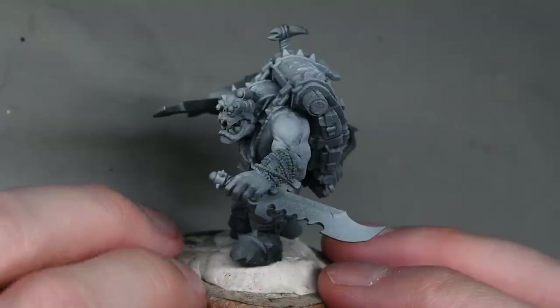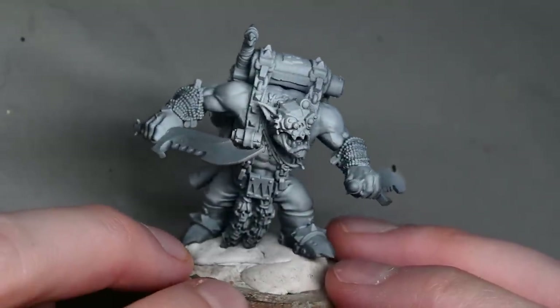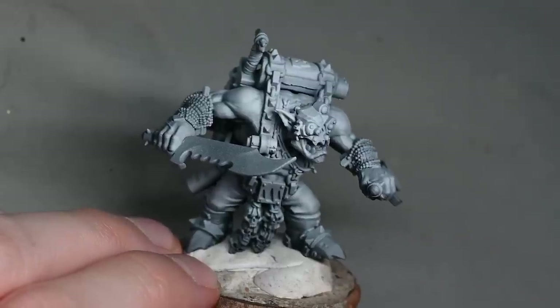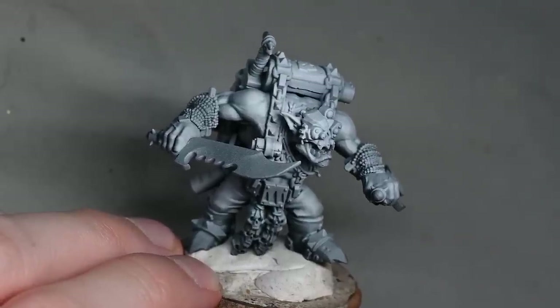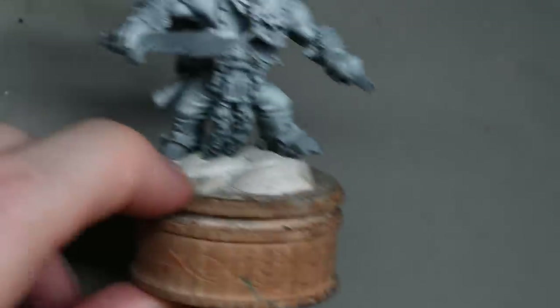The model's already been primed but I've also given it a highlight, and the reason for that is because of the contrast paint. When I apply the contrast paint it's going to improve the highlight and shadow effect. It's very similar to the way people do slap chop, but the difference being that I've used an airbrush here to apply the white ink.